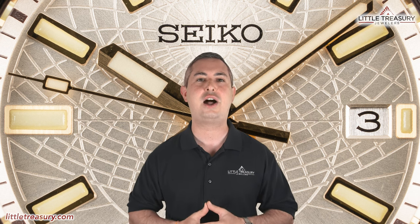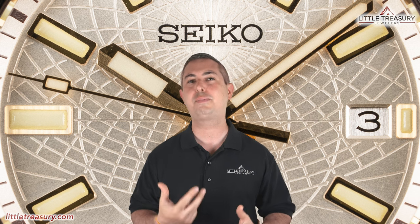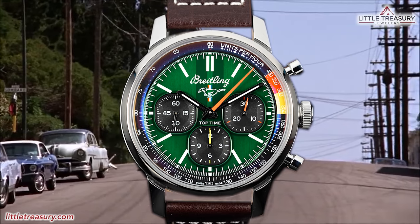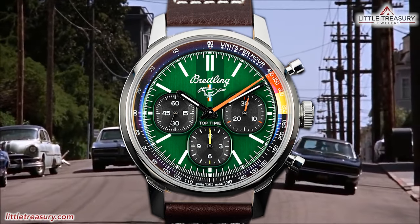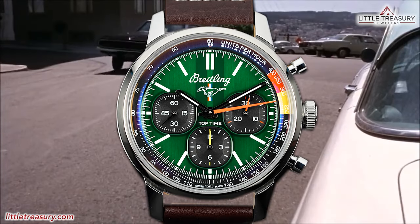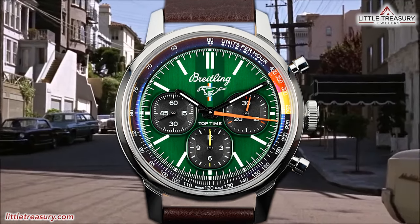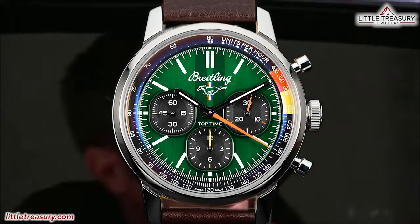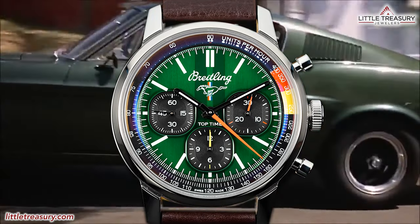If you're just joining us now, I'll go over the watch's detailed measurements and features, and then offer my personal opinion at the end. In our last video, I reviewed the Breitling B01 Top Time Ford Mustang, which is a great chronograph with a clean design inspired by the first generation Ford Mustang. It has cues from that Mustang all over the watch, making it a great piece for automotive enthusiasts.